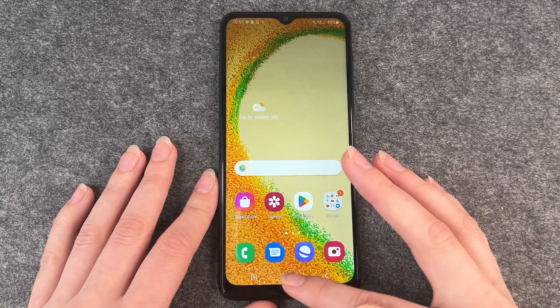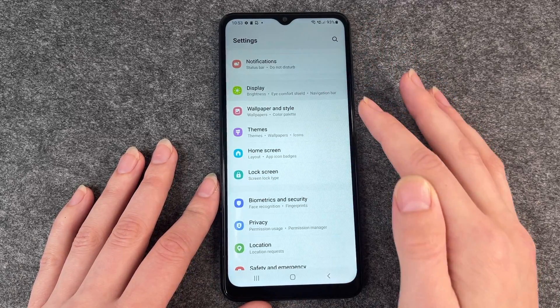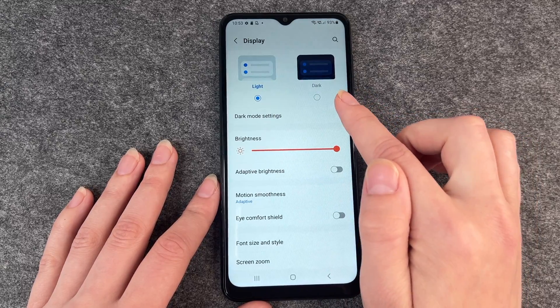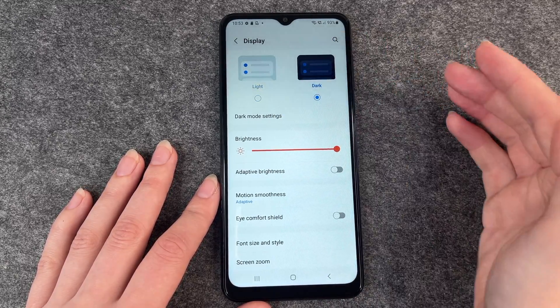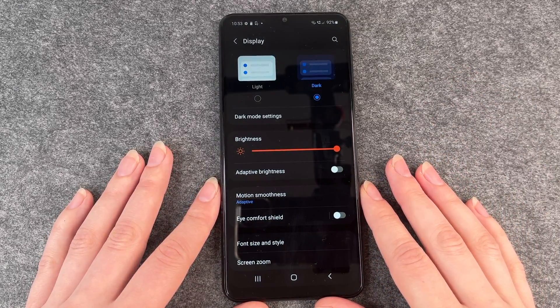For that you want to go to your Settings, go to Display, and then you have it right on the top — Light and Dark — go to Dark Mode Settings, and then you just press on it. It will take a second and then it will switch to dark mode.